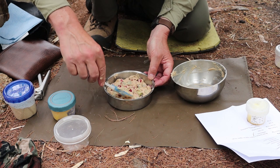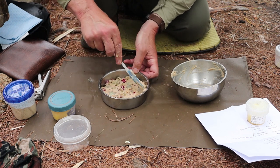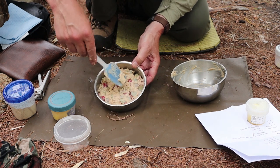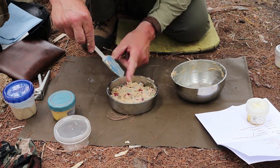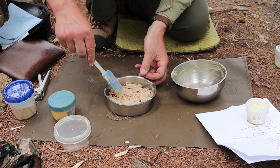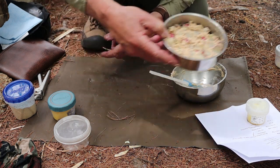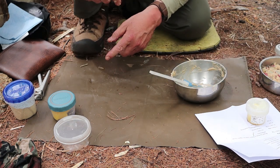I've spread my rhubarb mixture around the bottom of my baking dish — the 14-centimeter Zebra pot plate. Now I'll set that aside and we can get to work on the topping.